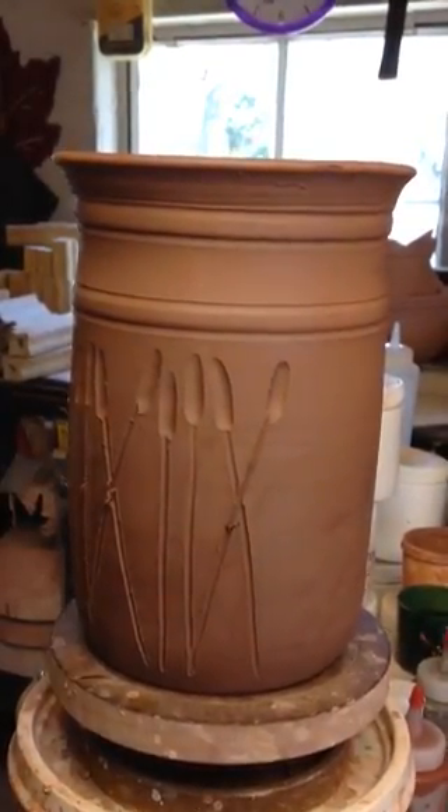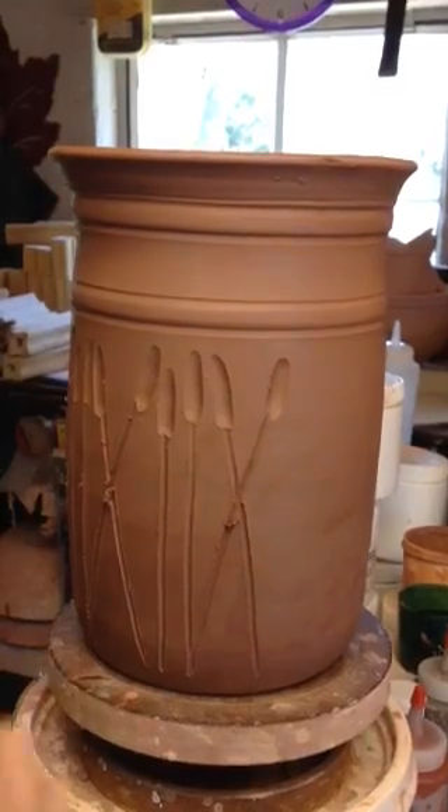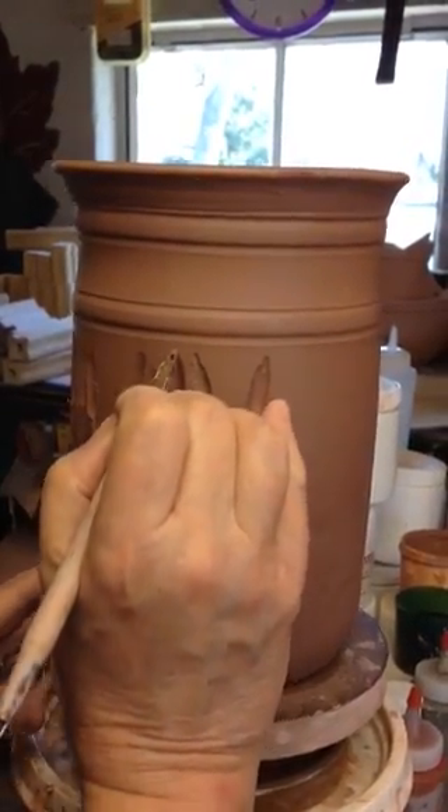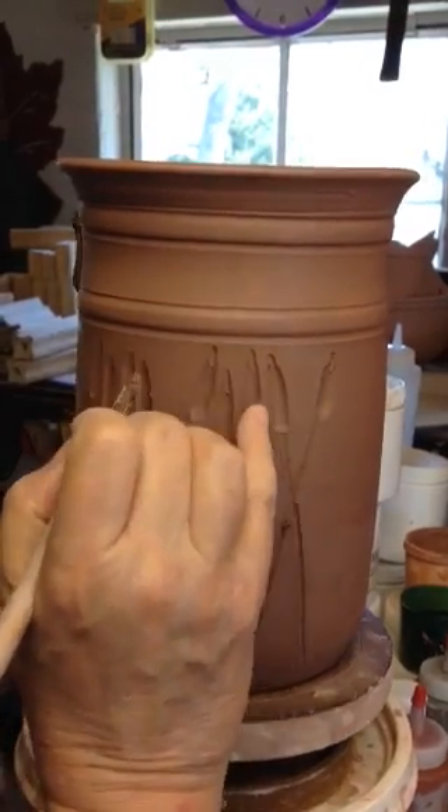Then you've got to put that little top on the top of the cattail. You just turn around and put that little toot right on the top of the cattail. That's the third step.